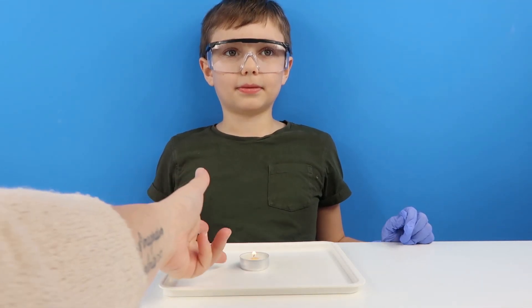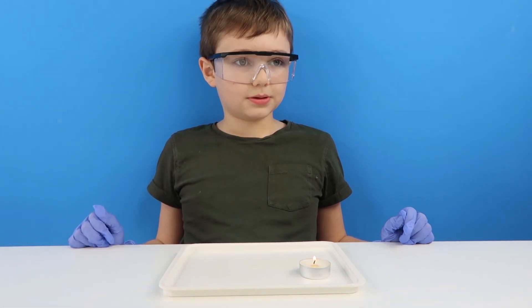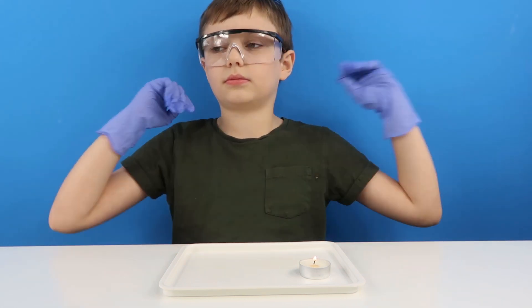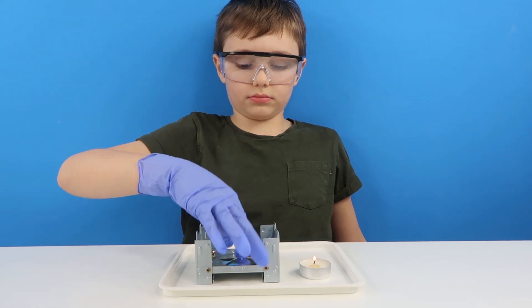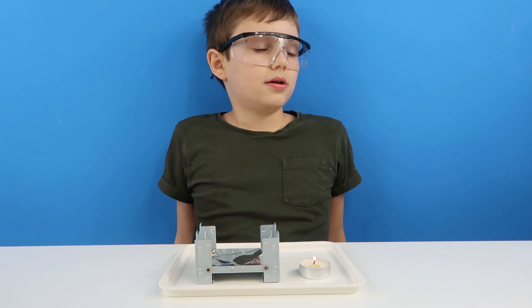How about while we do that one we start setting up for the other one as well, and we'll see if we can do both at the same time. So we need the stove for the other one - just pop a piece of foil on the bottom. On there we're going to use some solid fuel like we used in the last video.